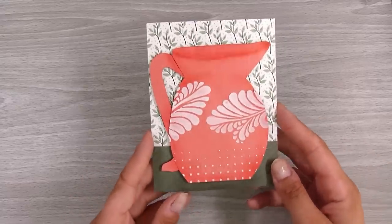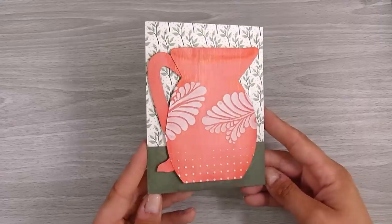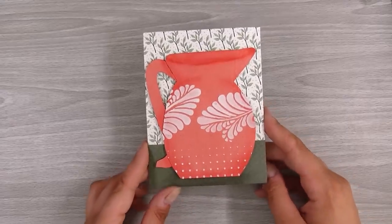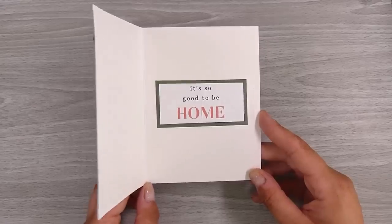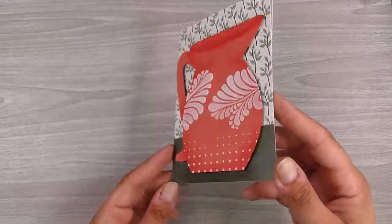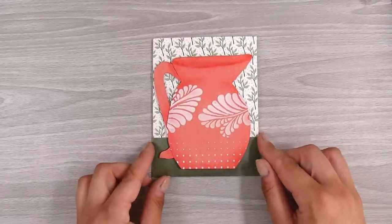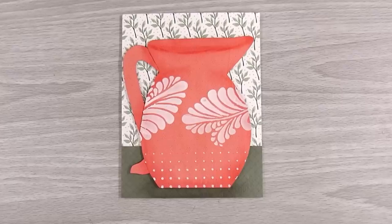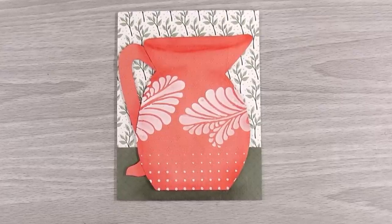And that is today's card — done and dusted! Really simple but inspired from this pattern paper. I hope you can recreate something similar or are inspired to give this card a go. Our Facebook page is a great place to show and share pictures — it's called Come Crafting with Natasha. There will be links to that page as well as all the products I used in today's video down in the description box below. I'll see you in the next video — thanks, bye!